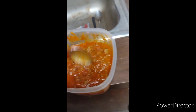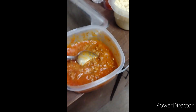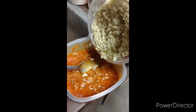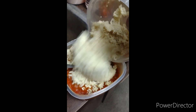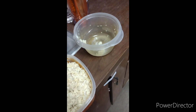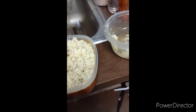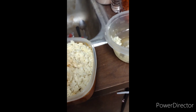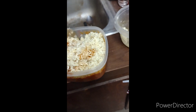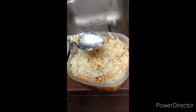Go ahead and pour these noodles in here — got all of it. Stir it up. Oh, it's already changing — already changing with the meat in there too. Oh, that's too much. Let me stir a little bit — here we go.